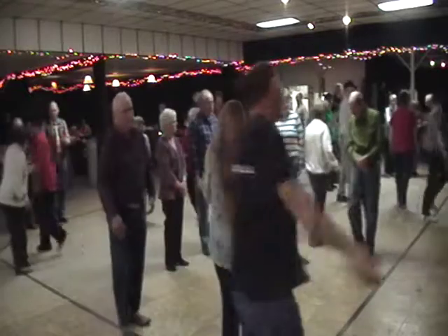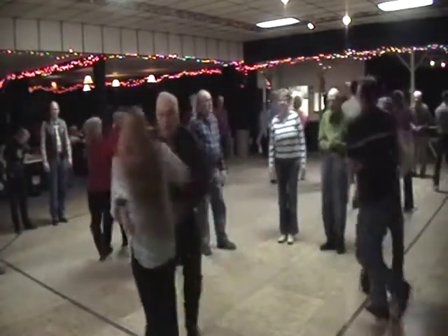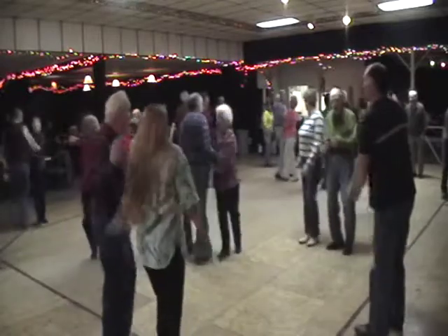Now it's on down the center, and you're cast off two. Separate the outside like you used to do. Now everybody swing a little honeydew, and you swing with the Bully of the Town.